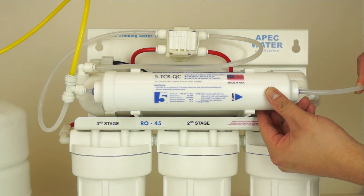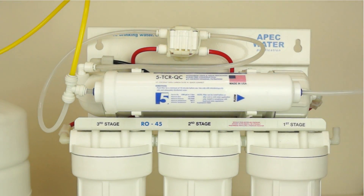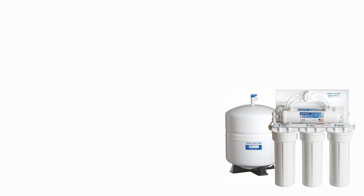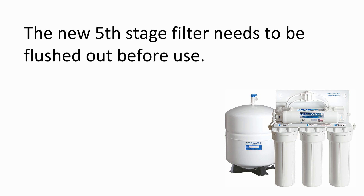Now connect the clear faucet line to the output end of the filter. You have now completed the replacement of the 5th stage carbon filter. If no other filters need to be replaced, you can now turn on the feed water adapter and the tank ball valve. The new 5th stage filter needs to be flushed out before use.